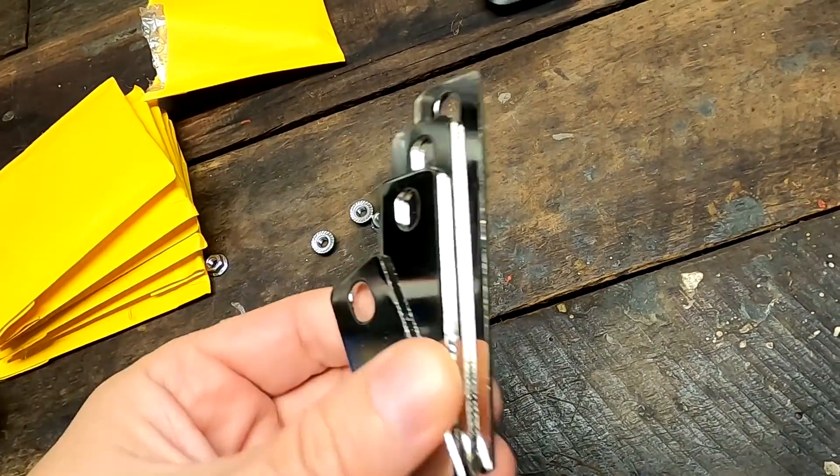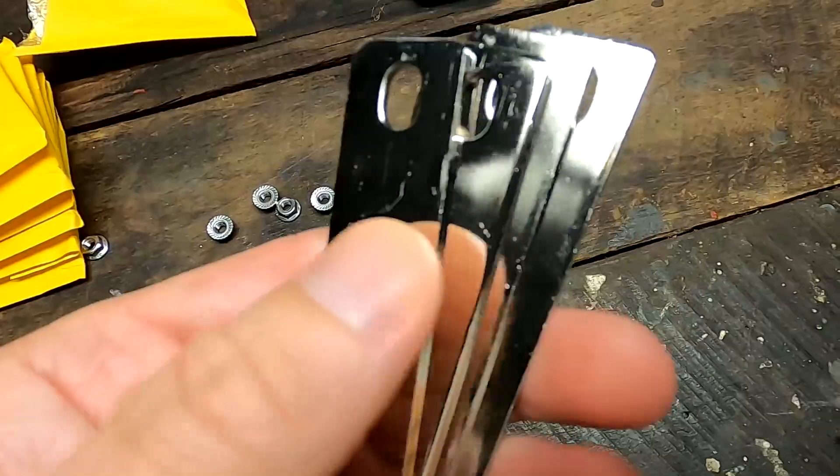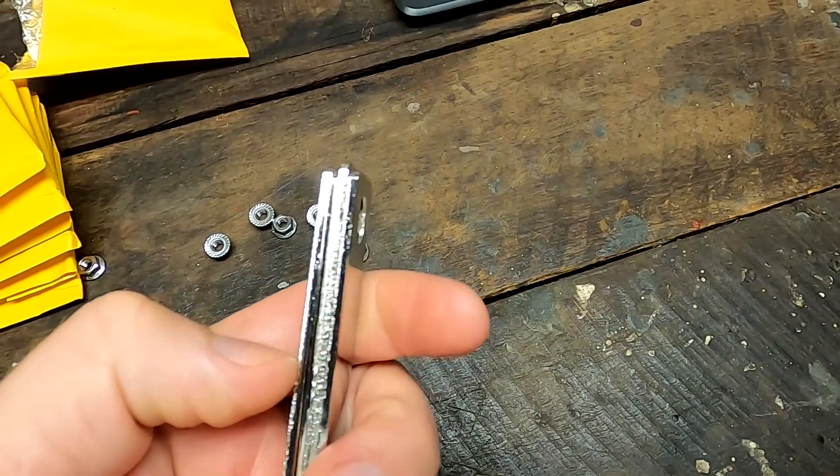I need to drill and tap all the bus bars here for our balance leads in M3, so we will have a very similar setup to these ones here where I tapped into the aluminium bus bar and then connect our balance leads to it.